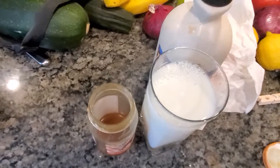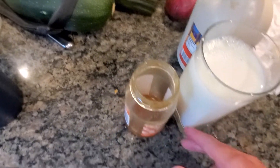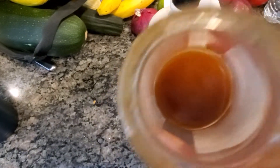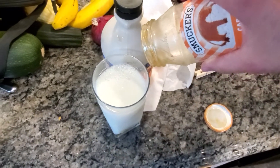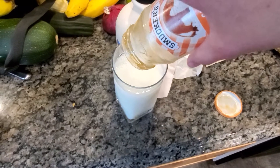Anyways, guys. Now we are going to pour the caramel. Doesn't that look gross, guys? Look, let the viewers see it. Doesn't that look gross? Anyways, we're gonna pour it in there and see how it tastes.